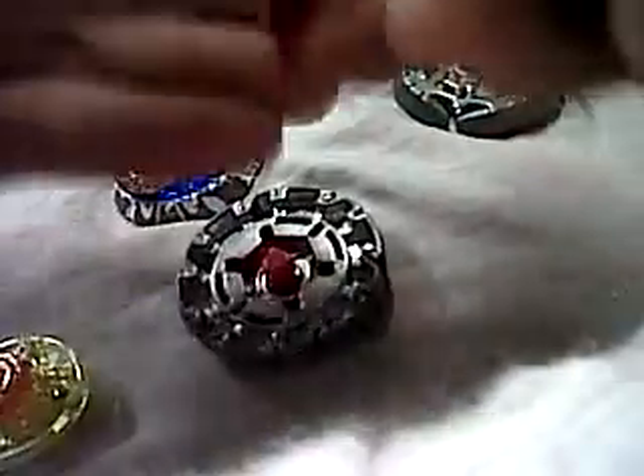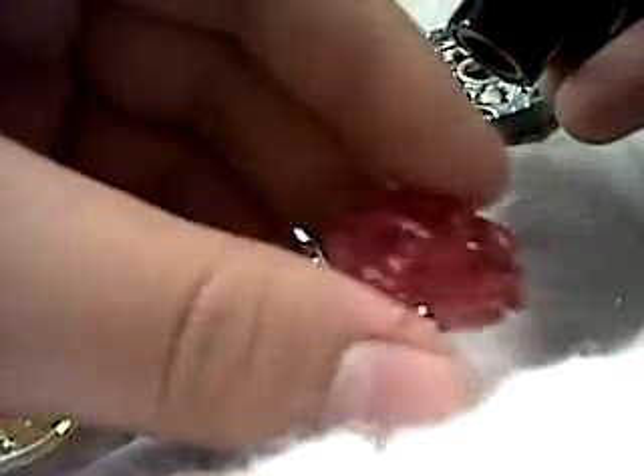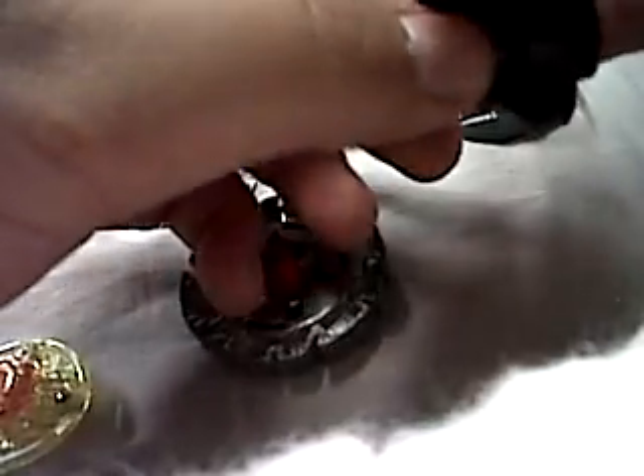First you gotta start out with the Earth Fusion Ring. Then you're gonna need the Switch, or whatever — SW145, something like that from DarkAsher.